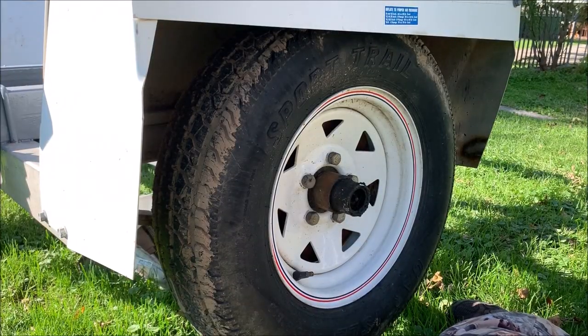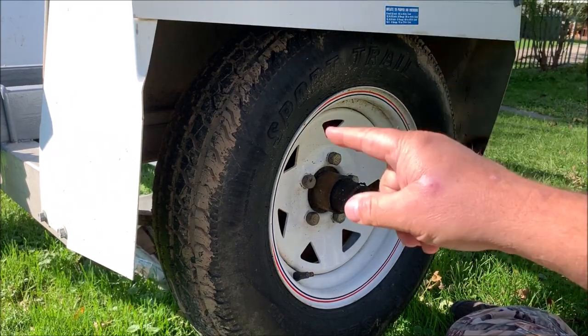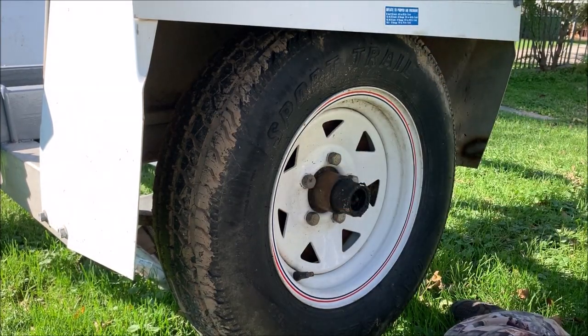I'm working on the east side of my building because the wind's coming hard out of the west. Working on the east side helps block the wind so when I'm soldering and using the heat gun, I don't have extra wind messing me up. First thing I need to do to get started is take this wheel off.